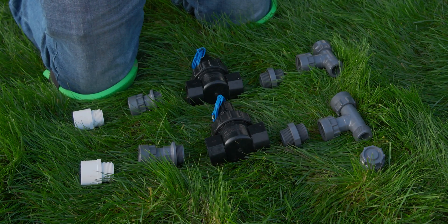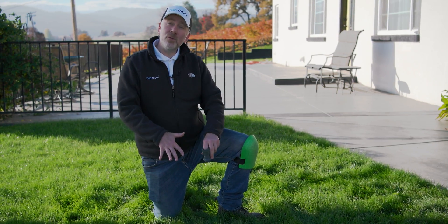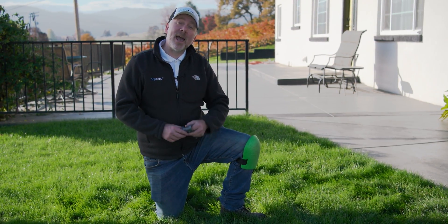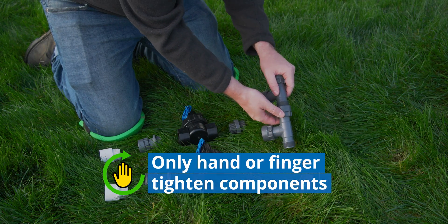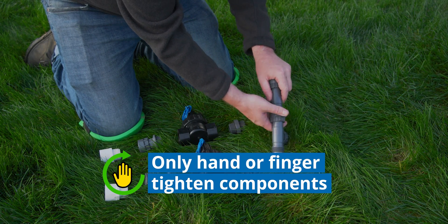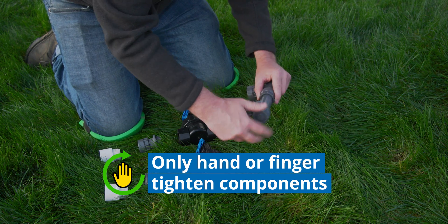Now let's go step by step through the assembly of our most common manifold. Remember, if you need more zones, you just need one more of each part except the cap. We're going to start with our two manifold T's — these are what go on the inlet side. If you want a third zone, all you'd have to do is connect a third T. Since we're only going to build two zones, we'll have two T's and then cap it off.